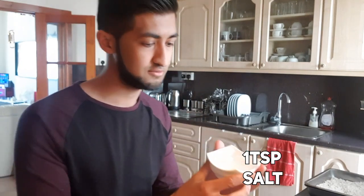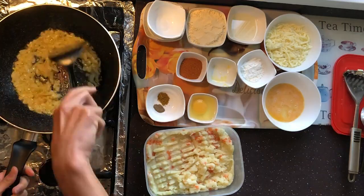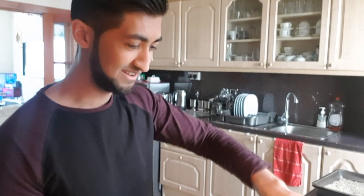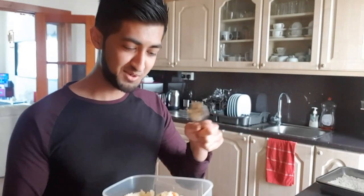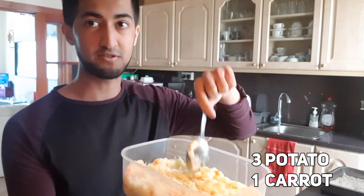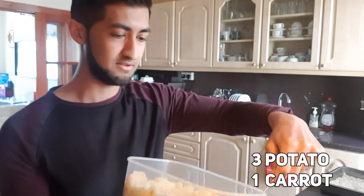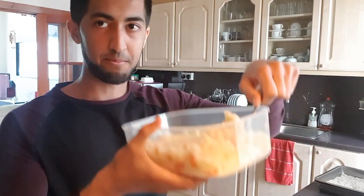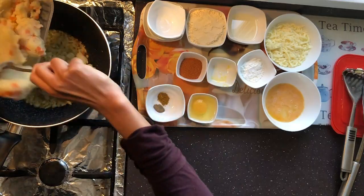Next add one teaspoon of salt — there's not much. Give it a good little stir, make sure it's all blended in nicely. Now you want to take your mashed up potato and carrots — that's three potatoes and one carrot — and then put it into the pan. We're gonna lower the gas first. Gas is now lowered, we're gonna put the potato and carrots in now.